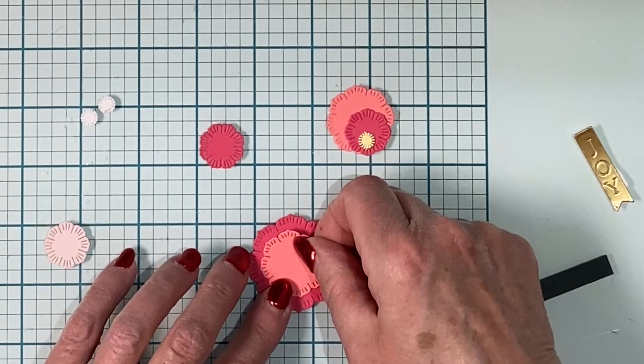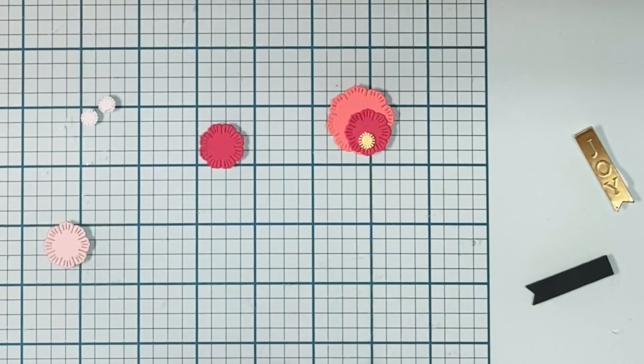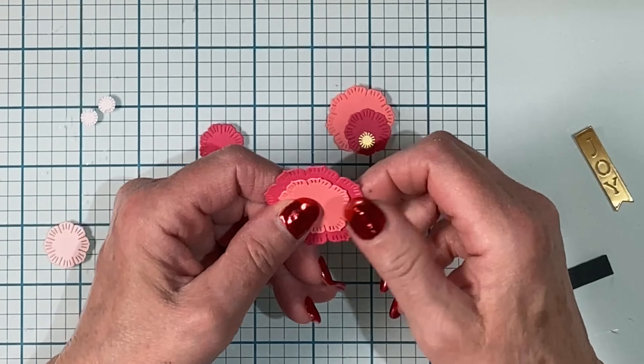I'm back to the flower die set from day 10. I love this die set with its beautiful etched details. The same colors of cardstock that were used for the frames have been used to cut the various layers of the flowers. The centers of the flowers were cut from gold cardstock.